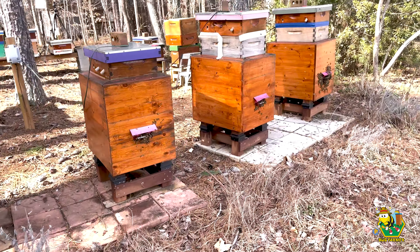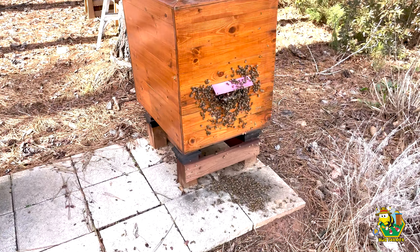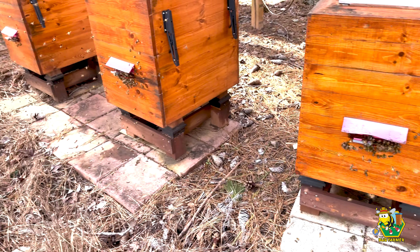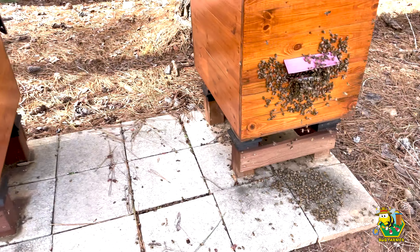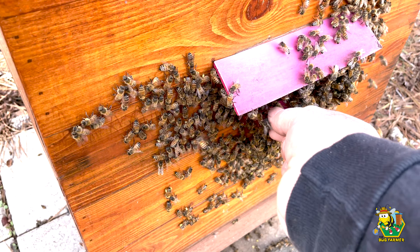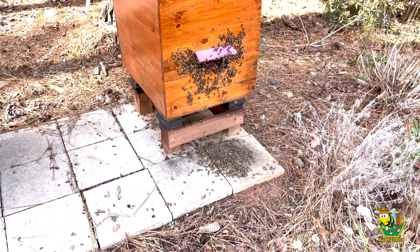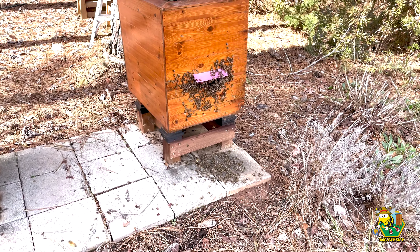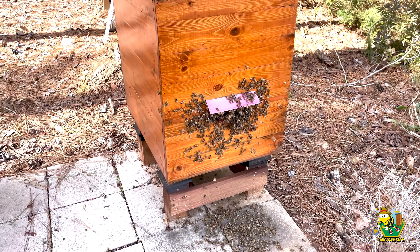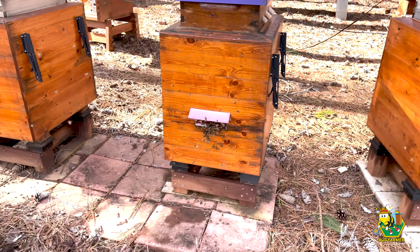Before we begin, I want to show you what I'm seeing out here. We've got so many bees in these hives that they are just overflowing and falling out of the hives. They're all out here actually working today. Let me go ahead and remove this reducer for them. That should let more bees in and out. This is wonderful — it's 55 degrees out. The temp today is going to get to 60, but these girls are working. This apiary is buzzing.